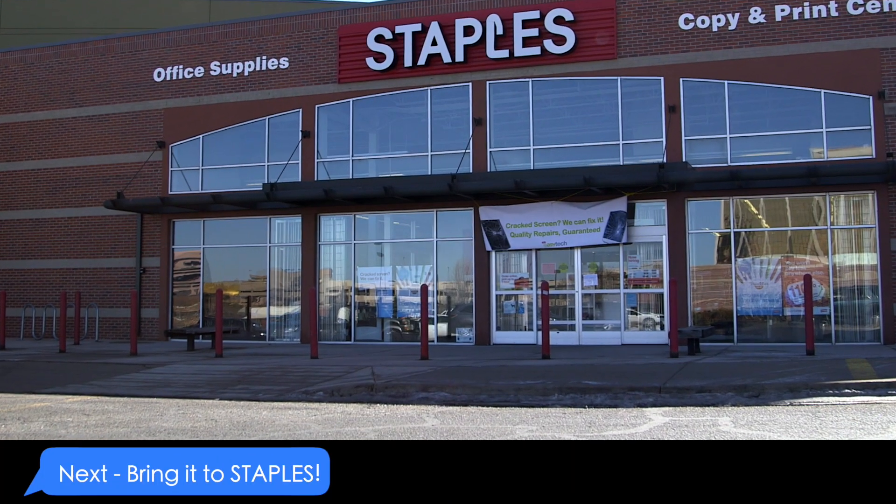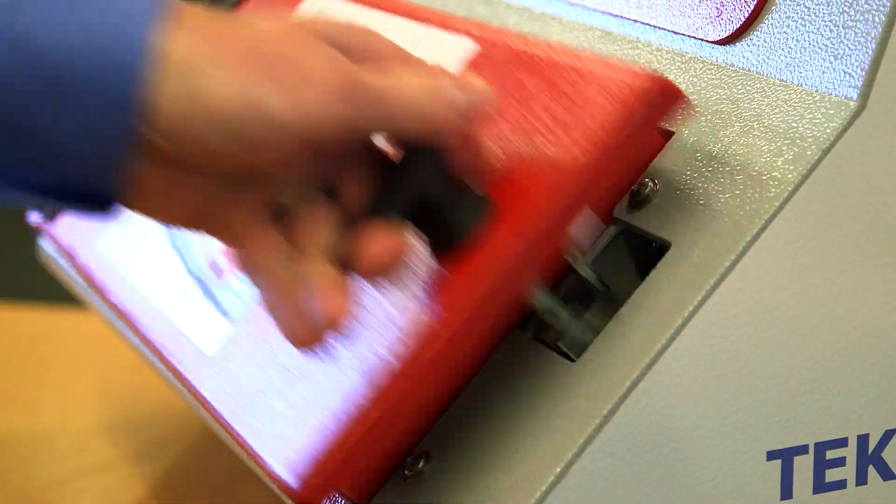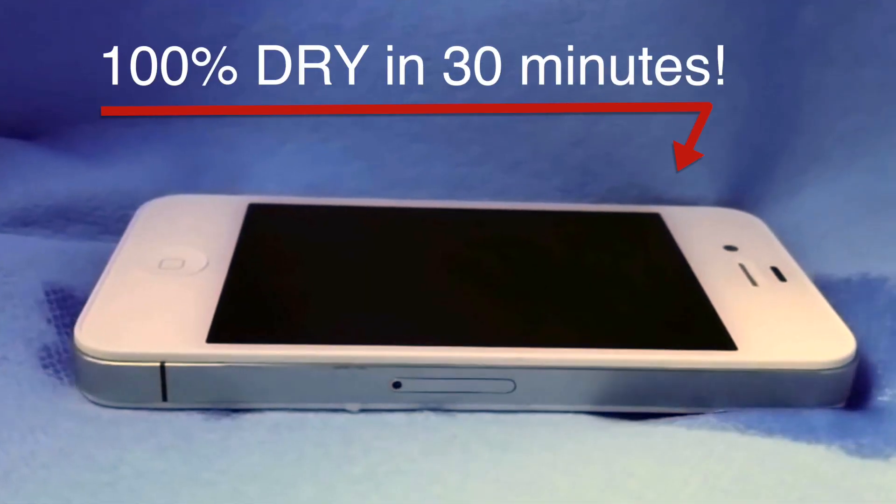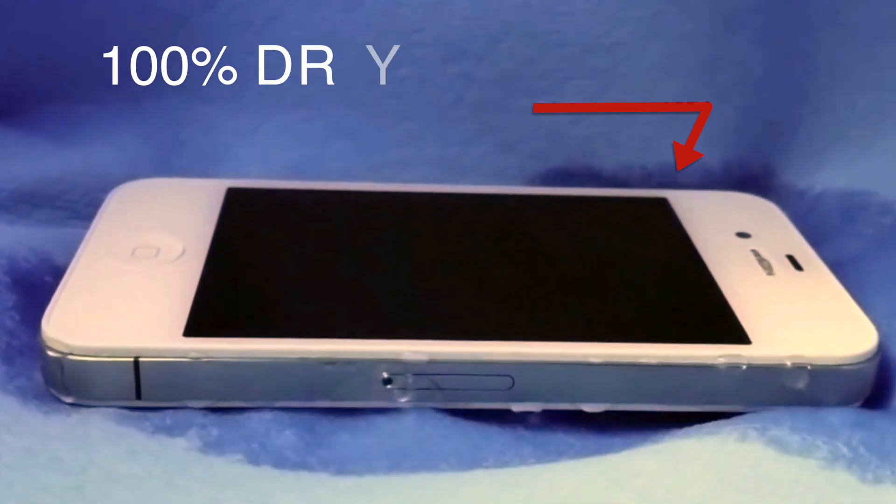Next, bring it to a Staples right away. We'll place your phone in our TechDry drying machine for 30 minutes. Our machine will push the water out of your phone, leaving it 100% dry.